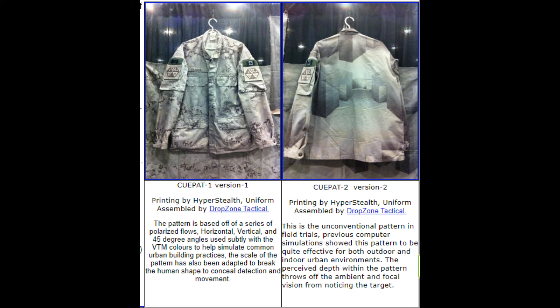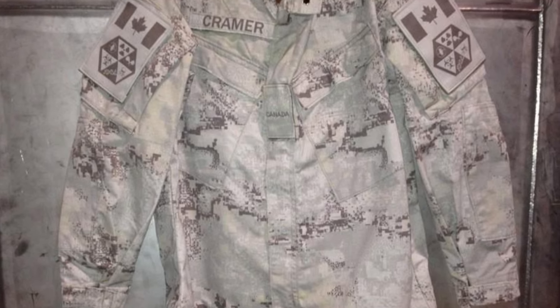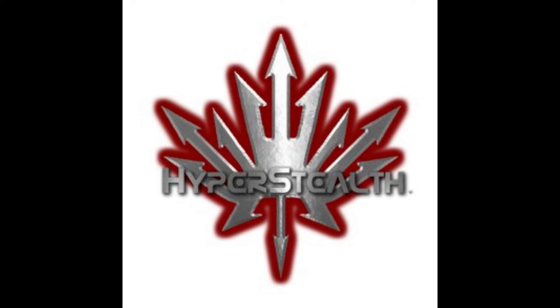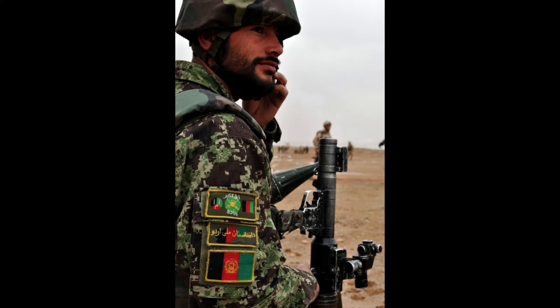One variant I completely spaced: Hyper Stealth unveiled in 2011 — QPAT, QPAT version 1 and QPAT version 2. It's a Hyper Stealth-developed pattern that doesn't really look that much like CADPAT, but it's a variant of sorts — QPAT — and it was made for urban environments. Hyper Stealth was also the same company that made the Spectry uniform for the Afghan National Army.